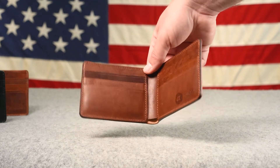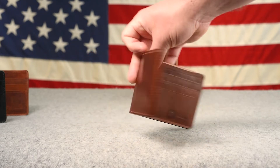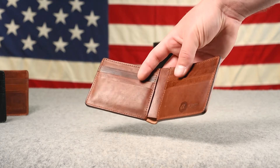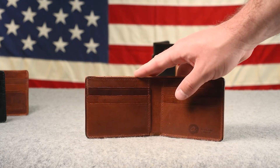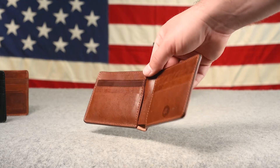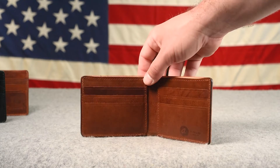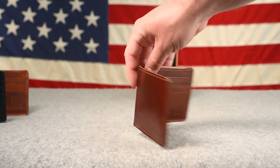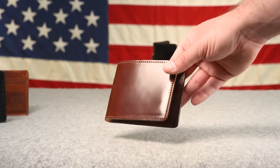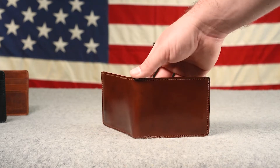Here is the last color 4 shell cordovan Johnny the Fox — this was a limited run with color 4 horse hide interiors paired with color 4 shell cordovan on the exterior. It's a bummer when we do limited stuff, because the day I sell these out I get a lot of people asking for them. Just in the last day after this sold, I received half a dozen emails from people wanting it. I just wanted to give you the last look at this limited edition color 4 shell Johnny the Fox.